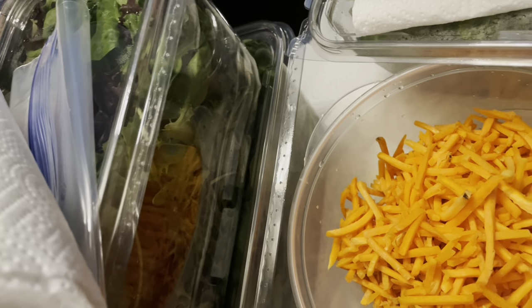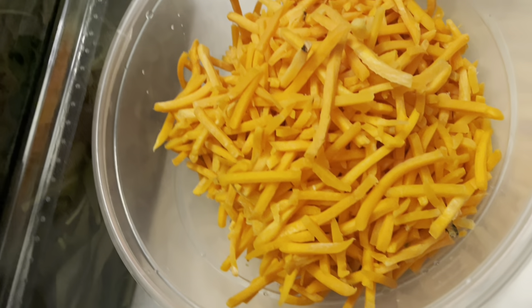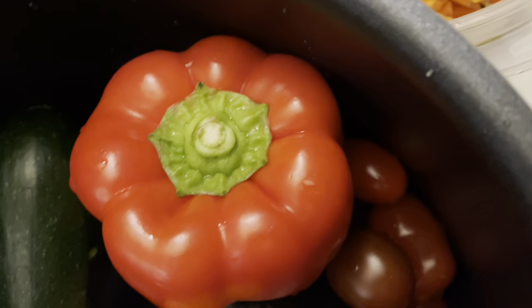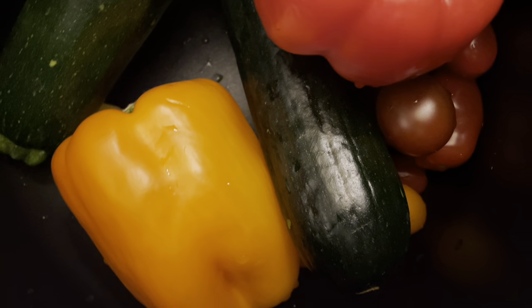The ingredients you see here are simple ingredients. We got carrots. We have bell peppers. We have squash. We have garlic. And we have a variety of greens.